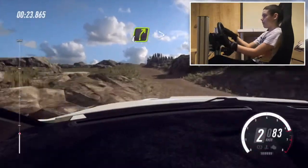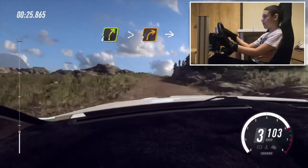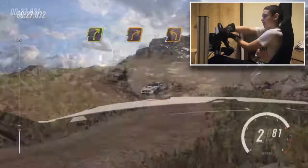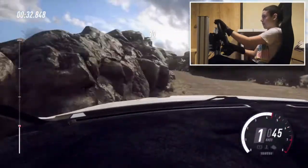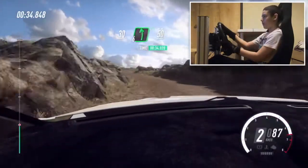Slow, 4 right over crest long, tightens 2, into 2 left. Opens, 30, 6 left over crest, 50.